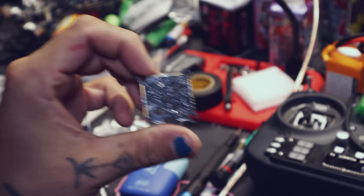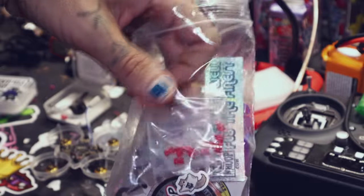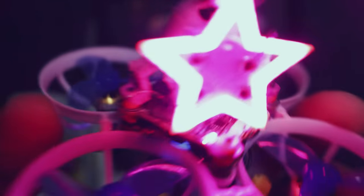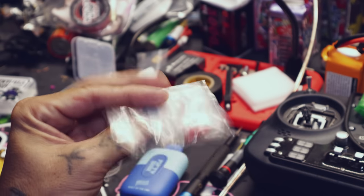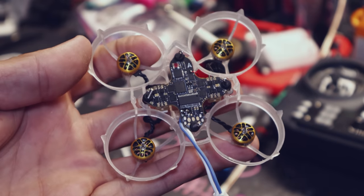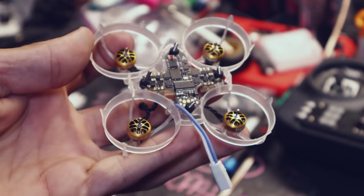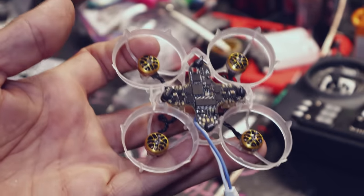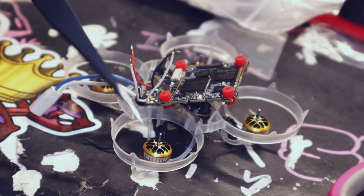I don't have the original gummies that came with this, but that's okay because Tiny Whoop hooked it up. Jesse threw in some LED Whoop boards, extras, and some gummies — perfect since I lost the ones to the HD Zero board. Here's a tip for HD Zero folks: solder the VTX to the VBAT pads instead of the 5V. If you solder it to the 5V, every time you hit something it's going to go to rainbow screen and you'll have to power cycle. If you solder it to VBAT, that doesn't happen.